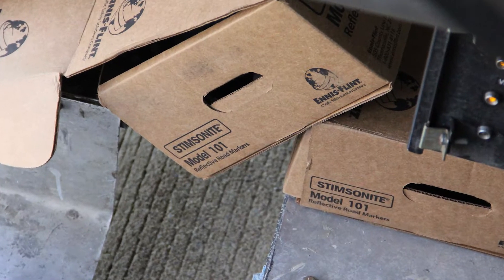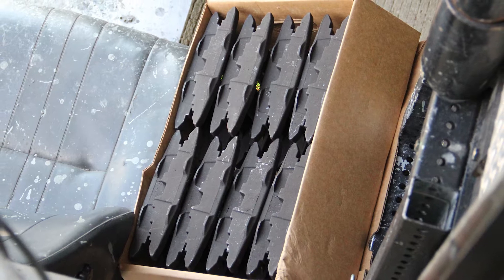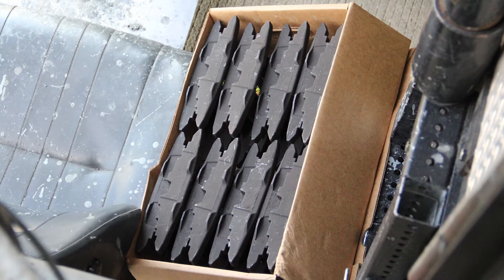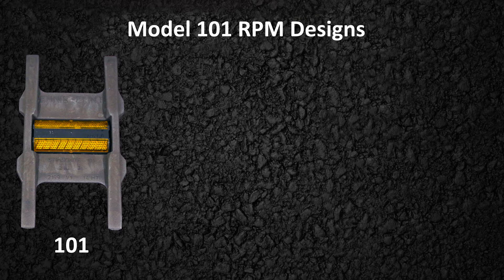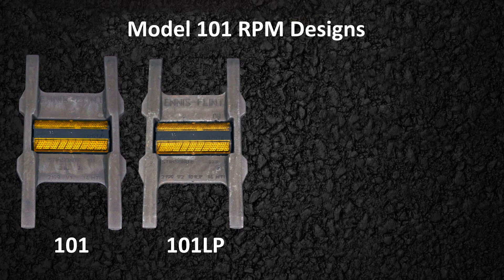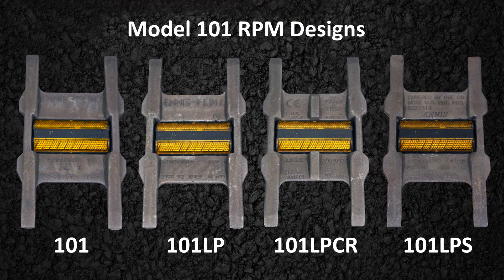Dennis Flint's 101 series castings are made from nodular iron and hardened to between 51 and 55 on the Rockwell scale. Four designs are offered: a standard 101, a low profile version called the 101 LP, a low profile version with a middle rail called the 101 LP CR, and a low profile version with a shallow groove depth called the 101 LPS.